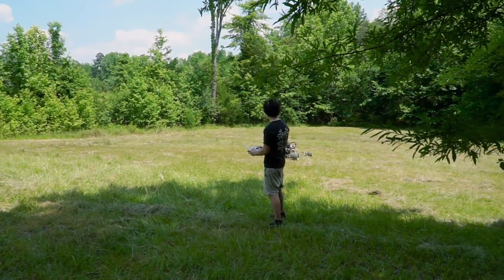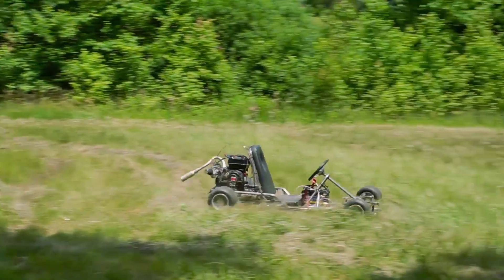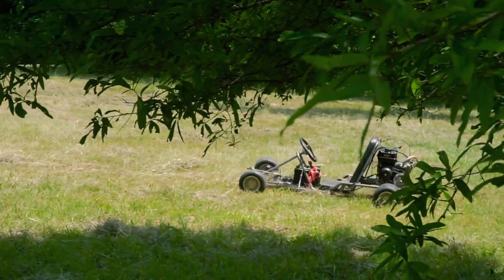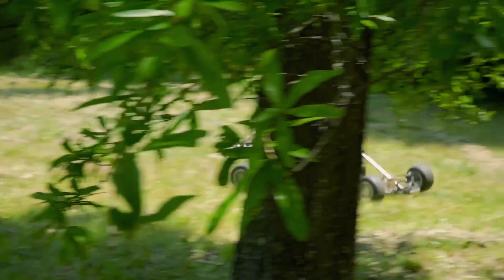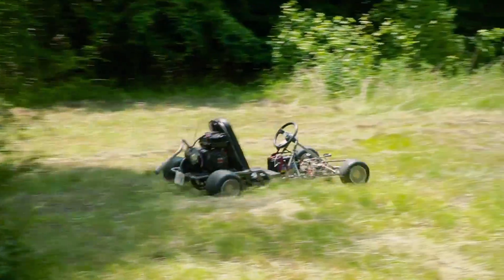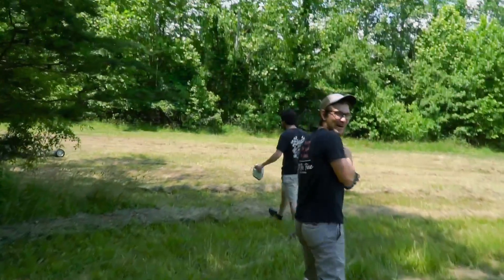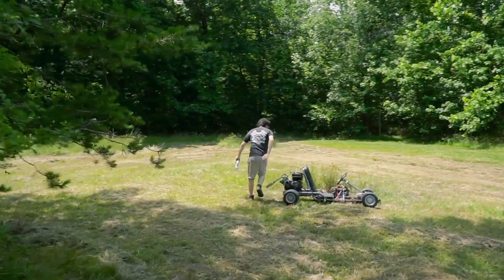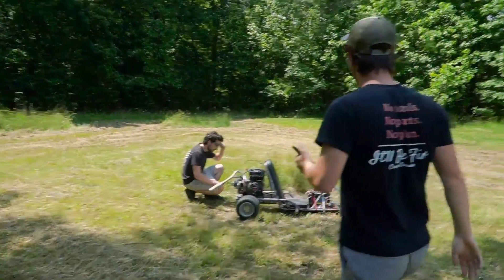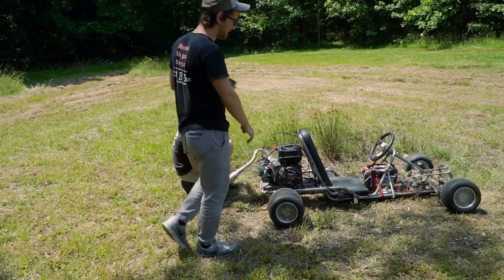John, the go-kart whisperer. All right, that's it — the chain's off. We've got to get that chain tightened up, buddy. Finally, playing car video games is coming in handy. How was it? Good. You seem to be able to control the speed a lot better than I was. It definitely takes some getting used to, for sure. It's like full of grass.